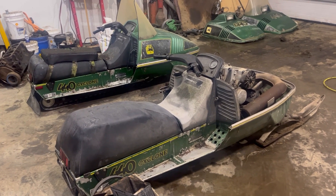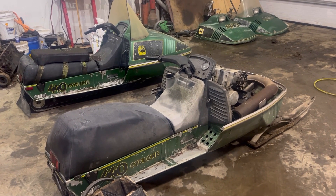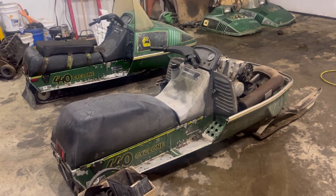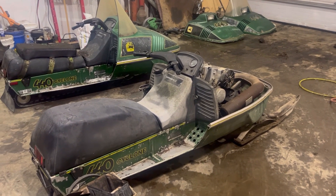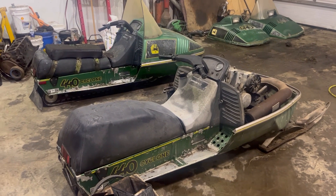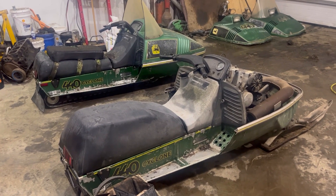Instead of just trying to get them running, we're going to pull the engines right down, reseal, do the crank seals. Because I know what's going to happen — I'll get it running, start riding it, those crank seals will go out, it'll lean out on me, and I'm going to blow it up and have to do it all anyway. So let's just rip them apart and do it proper.